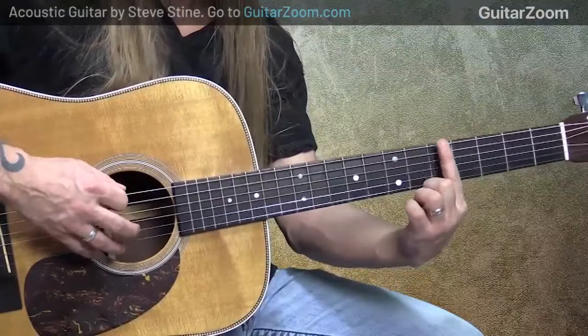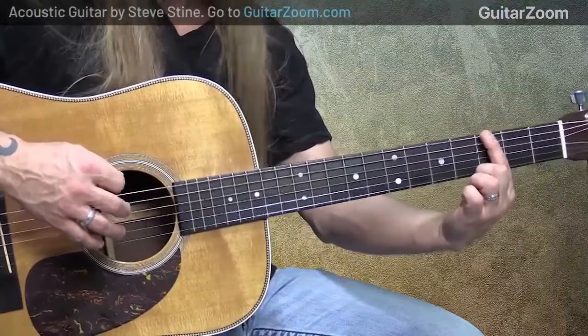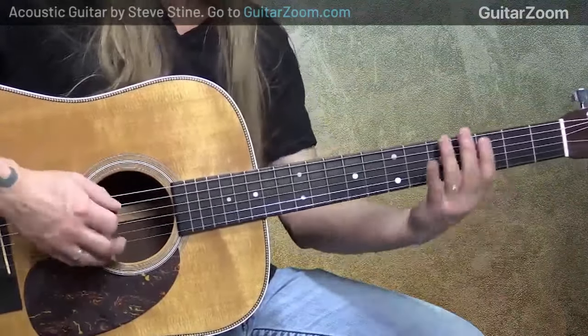It's called first position because you're starting with your first finger on the root, so it's easy to visualize. If you want to play G minor pentatonic, you'd move down to the third fret, which is G, and play the exact same shape.